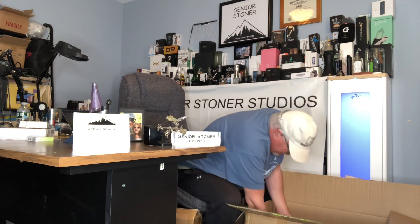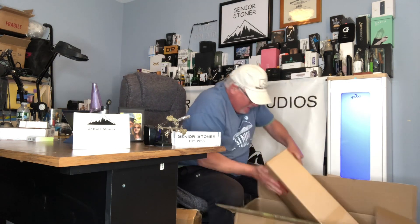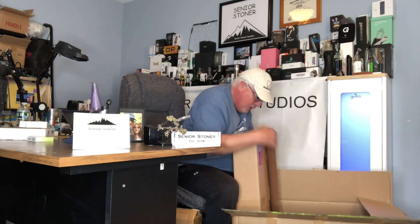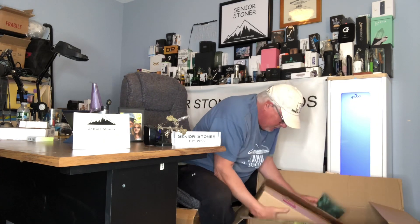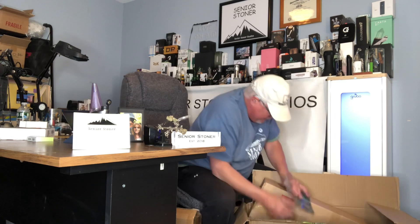This bad boy here — open it carefully — is the tent itself and the frame. This is your instruction manual from Spider Farmer. What spider-farmer.com does is they really make it simple, showing me here with the SF-1000 grow kit. That's the one over here. I went with the starter — I'm just learning.